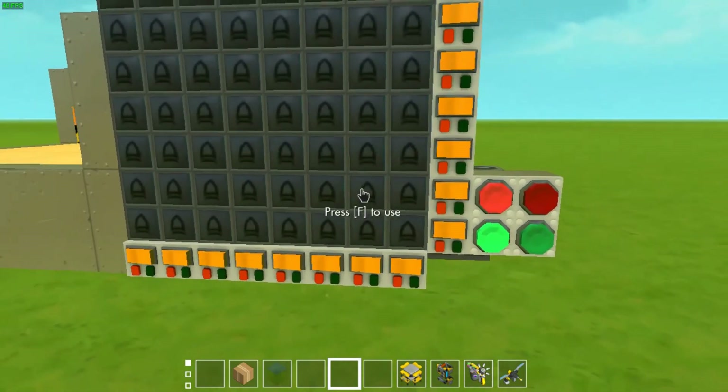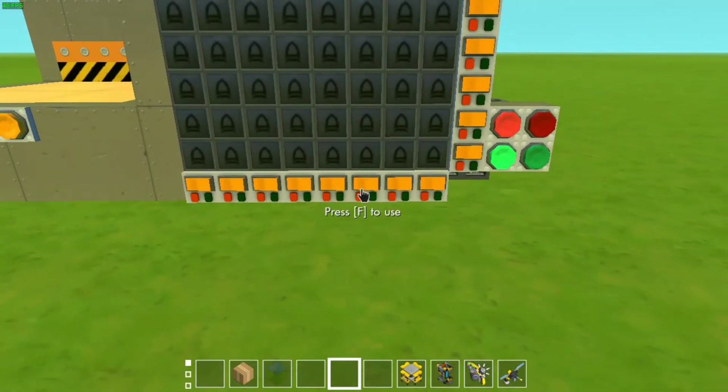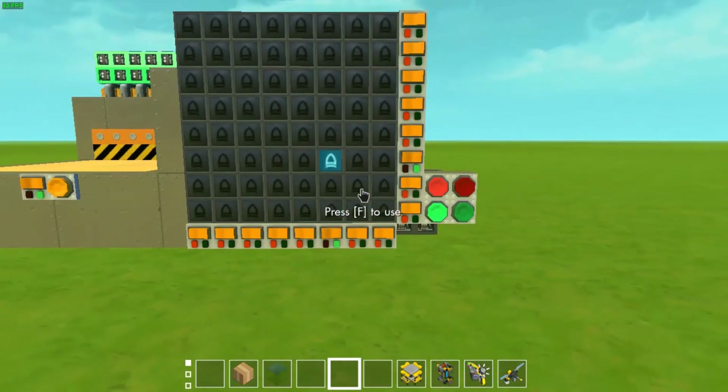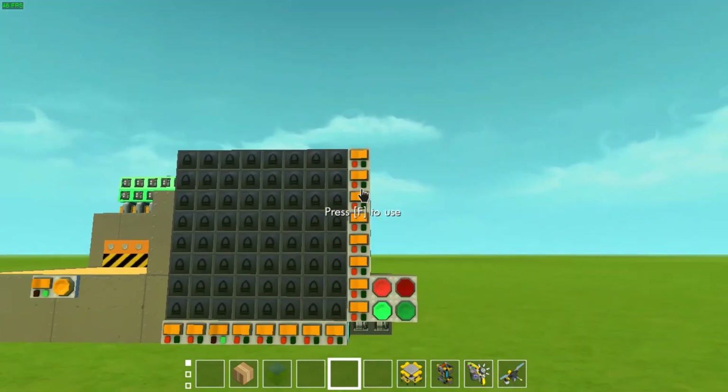Next, you can use the switches to select pixels. Each of these pixels will check if the switch directly under it and the switch to the right of it are on. If so, the pixel is selected. Of course, you can select something anywhere on the screen.